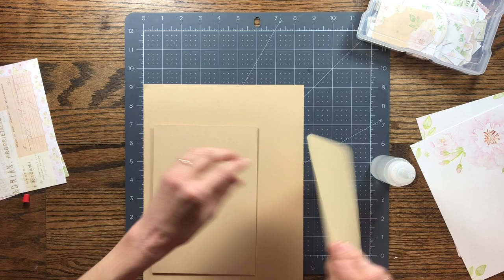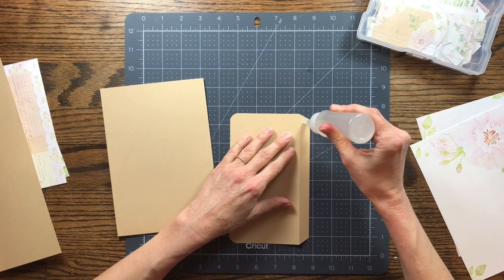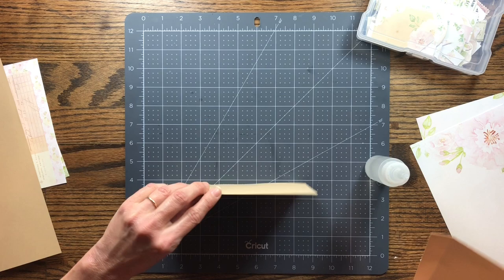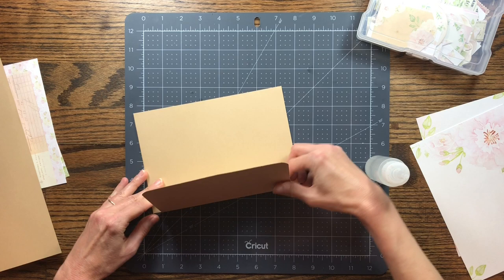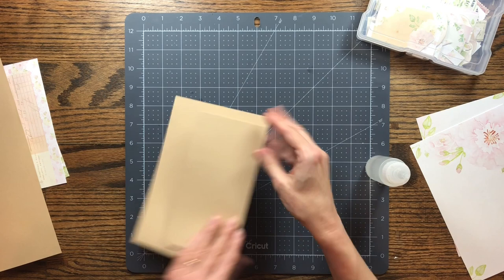The flap is going to attach on the side of the page. Put the glue right down the edge of the flap, then line it up with the folded edge of the page — this will be the outside edge. I want it even at the top and bottom, just eyeballing it. The flap should go right up against the edge without sticking over. Turn it over to make sure it's not showing, then press it down.